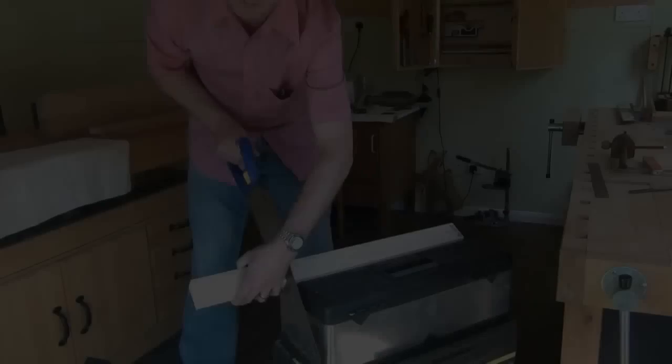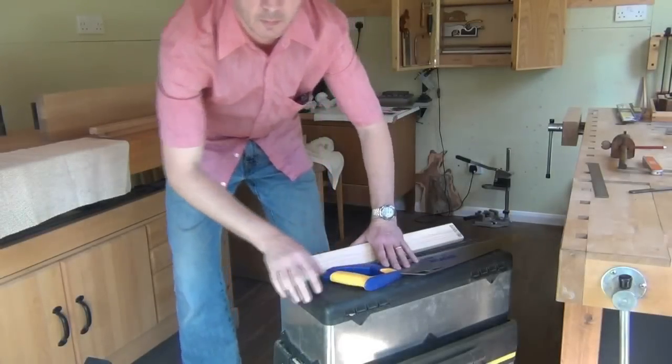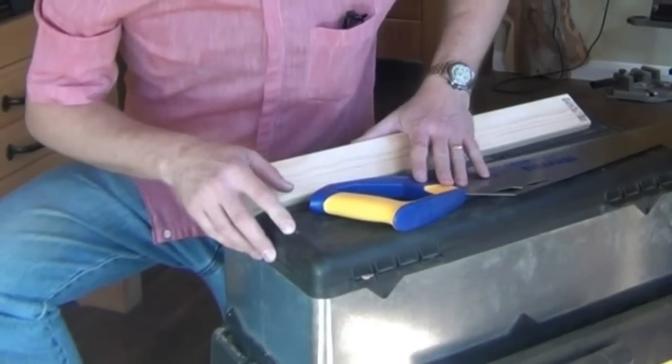Welcome to the workshop. Today we're starting construction of a Japanese planing board.